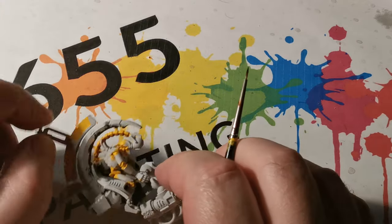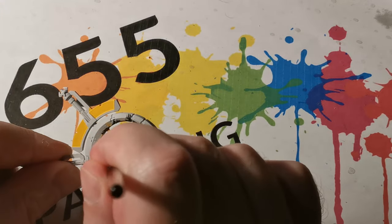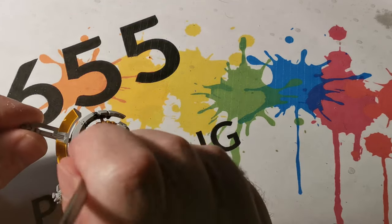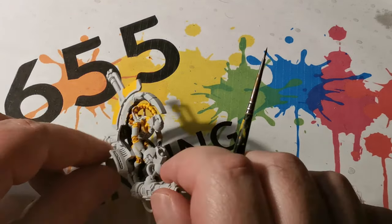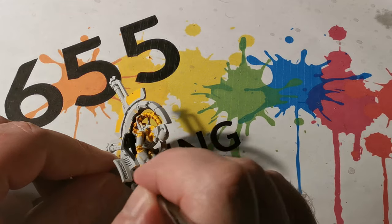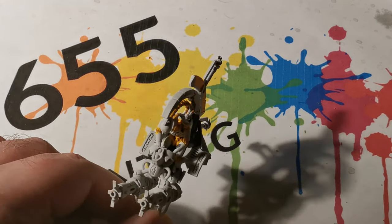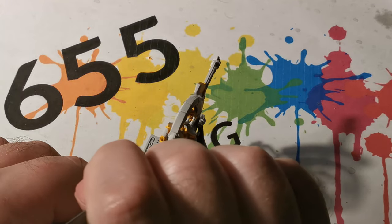Next I am applying Agrax Earthshade into the same areas. The only difference is the spine area — instead of covering all of the bottom part of the spine area, I am just applying a very fine line across the very centre.